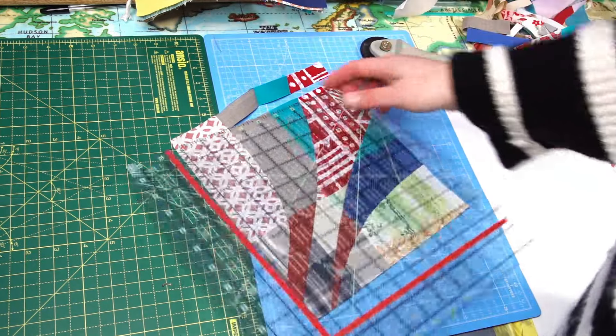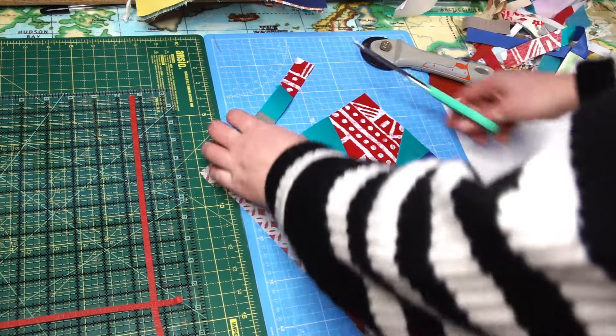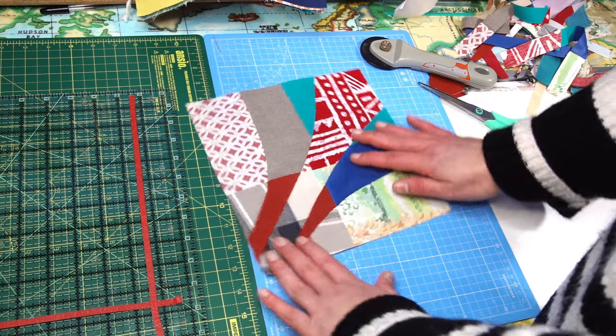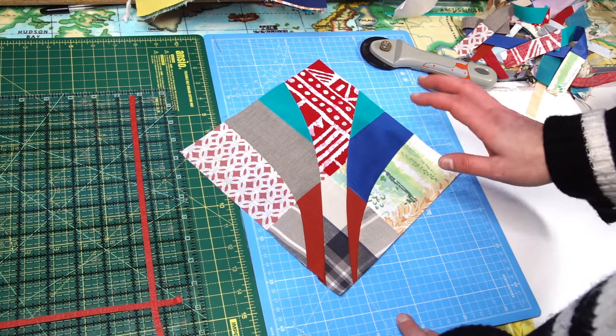Some of those strips when you cut them out can be big enough to add to your leader-ender or string quilts - they're quite nice, you can still put them together and make something out of them. The first version of the block is ready, so let me pop them on the design board and show you some options.